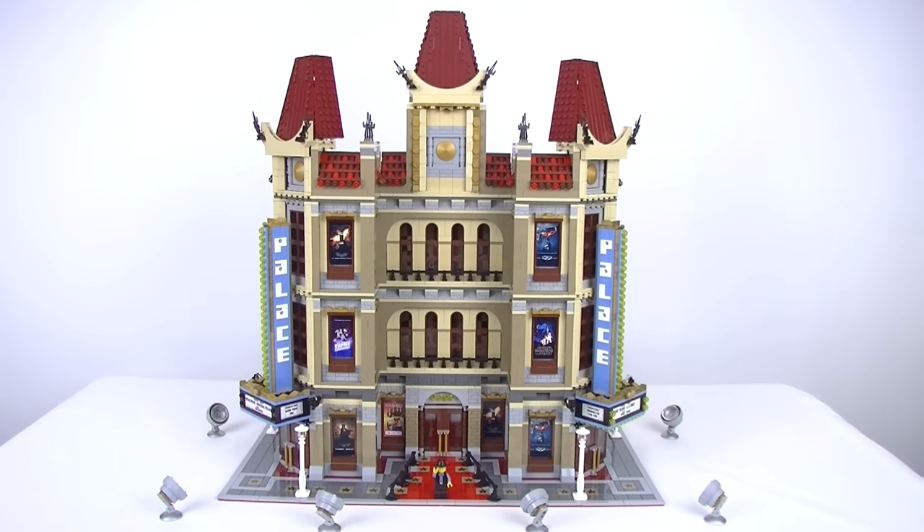I did want to use his style with a recessed middle section, but it is quite different as well because I wanted to keep it as a corner building that can go on the end of a block. This allowed me to have three entrances — one on each corner for regular patrons and a centre entrance for VIPs. The building is three storeys, has four theatres, and I built the whole thing using four Palace Cinema sets.